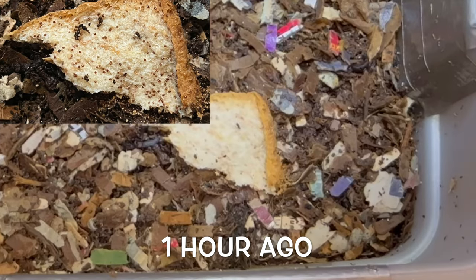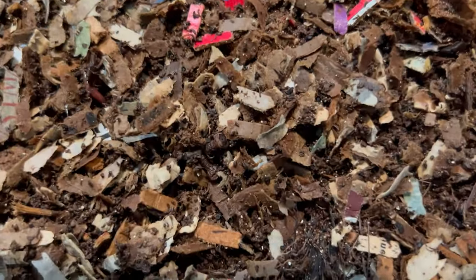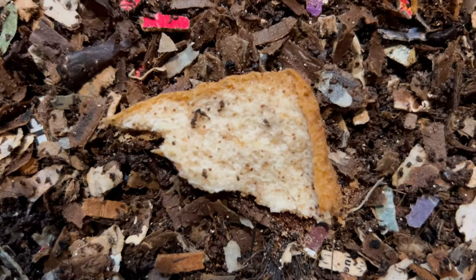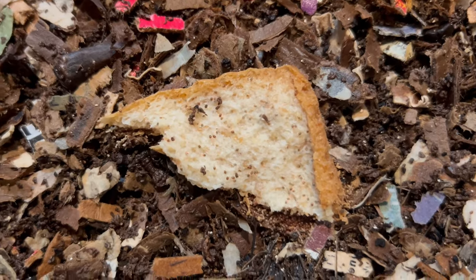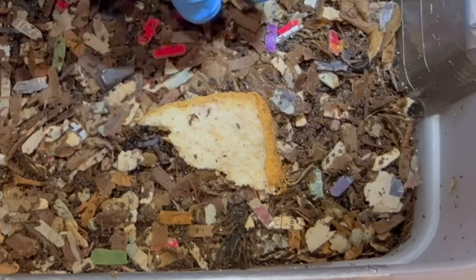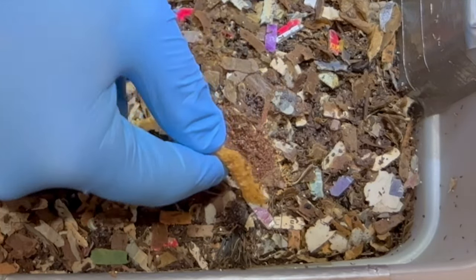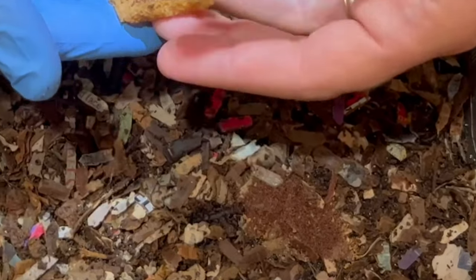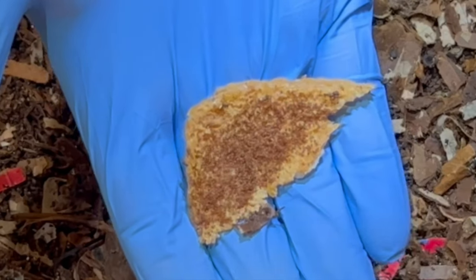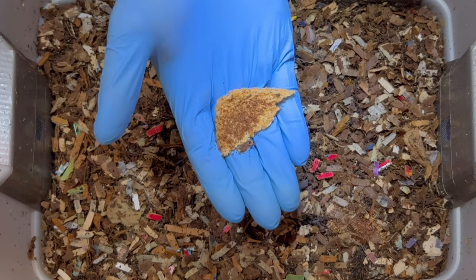I checked in on this and could see little mites just glistening — I think there are probably a ton of them right here. Oh my gosh, check that out! Let's do a time lapse of that.